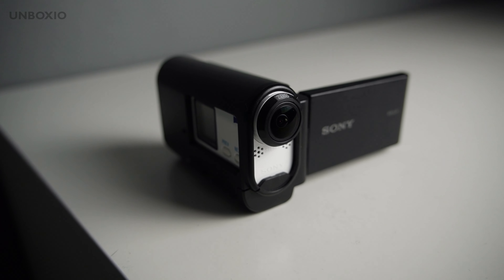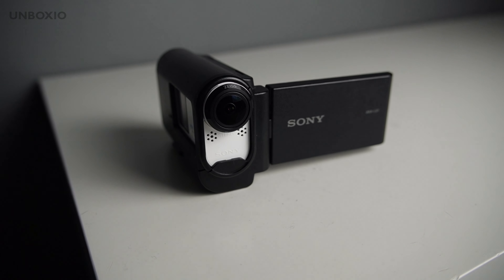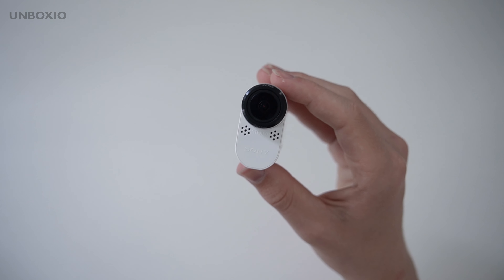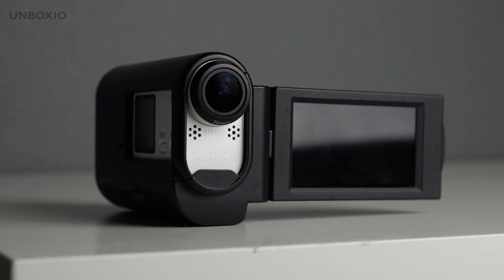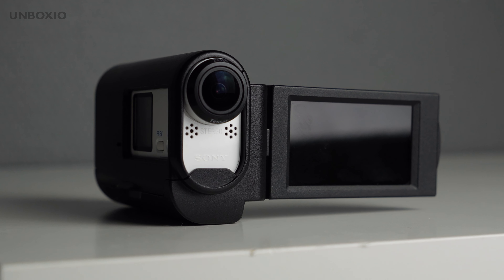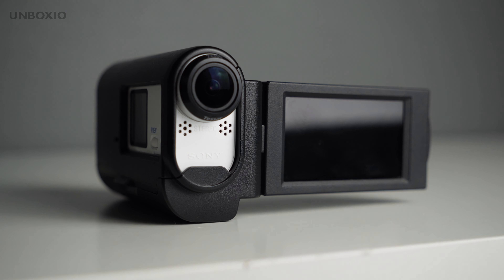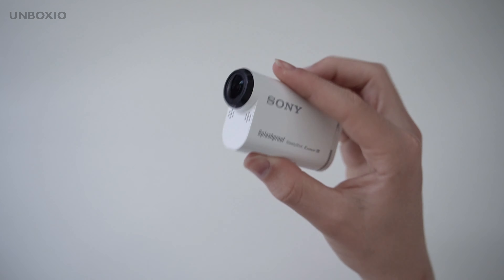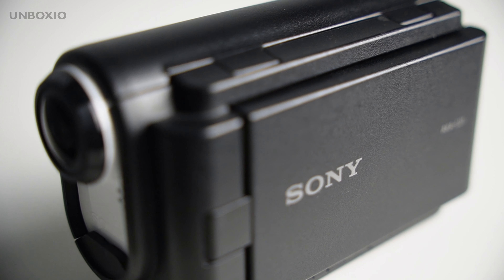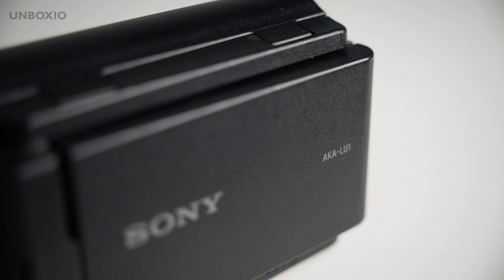It has a nice wide lens, so for vlogging it's great — it captures everything around you with a good microphone and good stabilization. I like the flat color profile, but the image quality isn't up to 2024 standards because the dynamic range isn't amazing and it isn't extremely sharp. However, the low light for an action camera is actually pretty good, because it has a backside illuminated sensor, so when it gets darker you can still get some nice results.